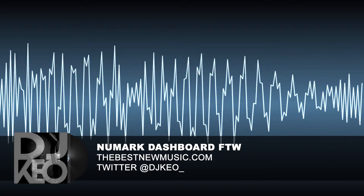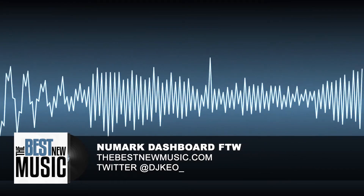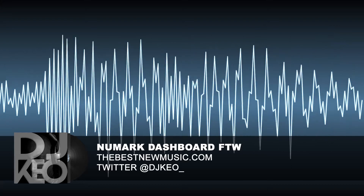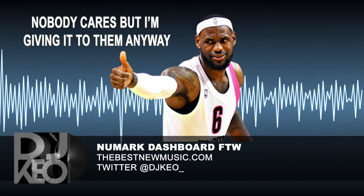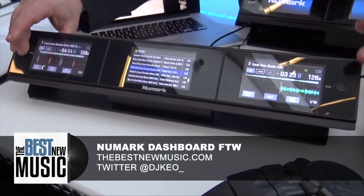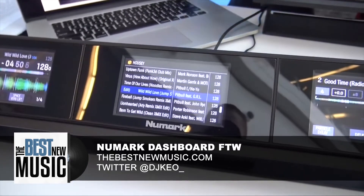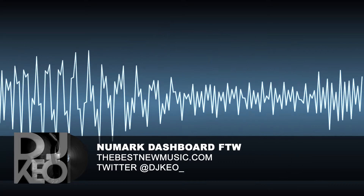Price looks like it's about $400, quarter two — so spring-ish 2016. It's called the Numark Dashboard and I'm giving this the DJ Keogh seal of approval. I saw a little bit of it in action and it looks like it does what it needs to do, so yay. I'm actually kind of excited about this — I would definitely buy one.